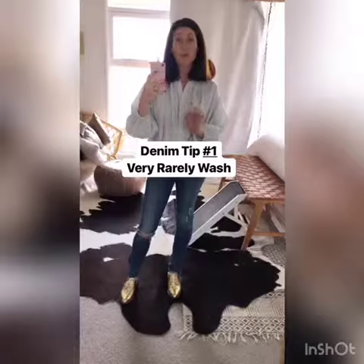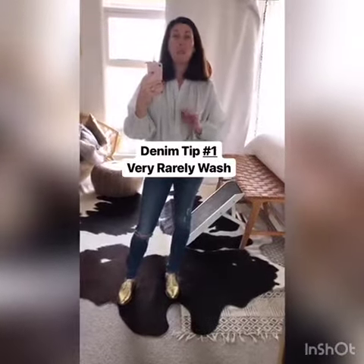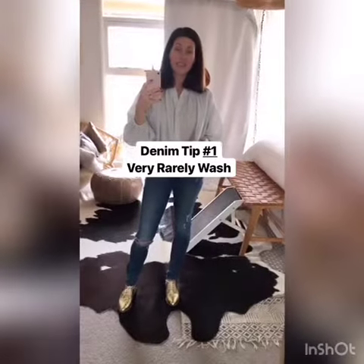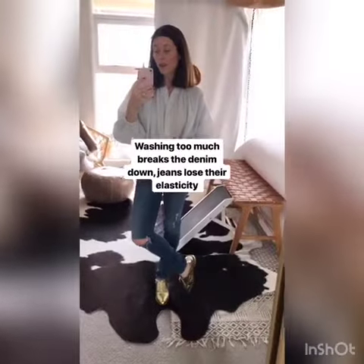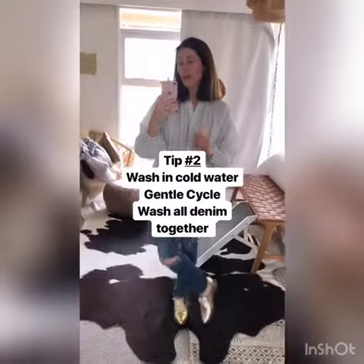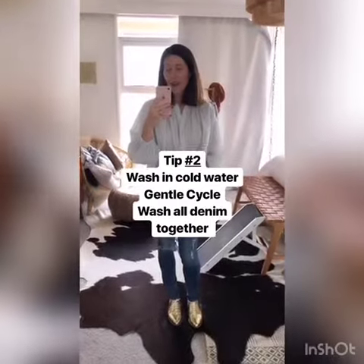Tip number one: very rarely wash your denim. I know that sounds kind of weird, but the more that you wash it, the more it wears the denim down, the more it loses elasticity, the more the color fades. There are just a lot of things that go wrong when you wash denim too much.